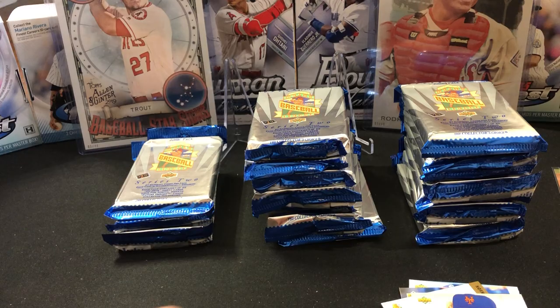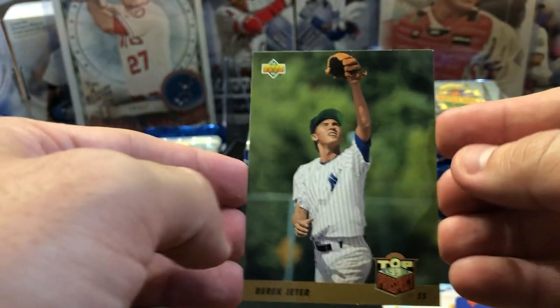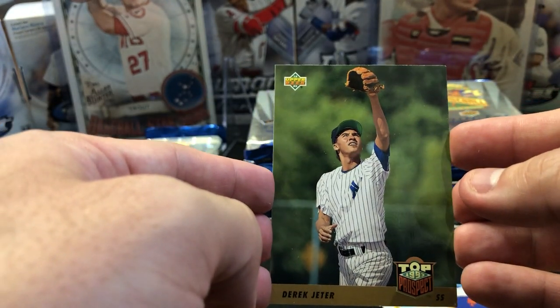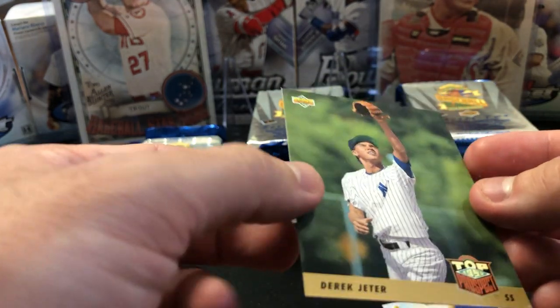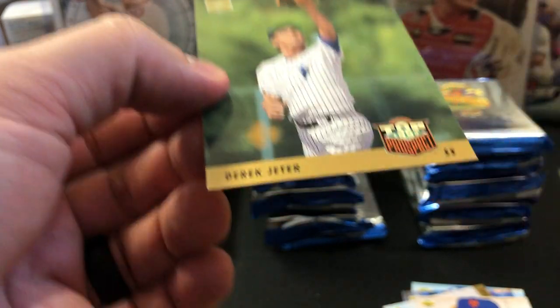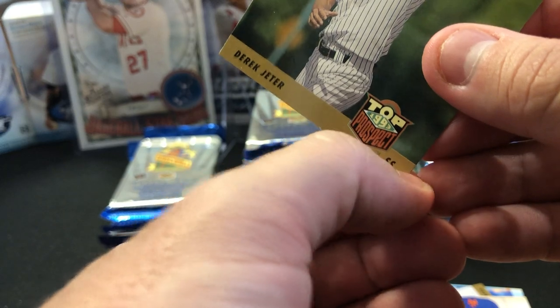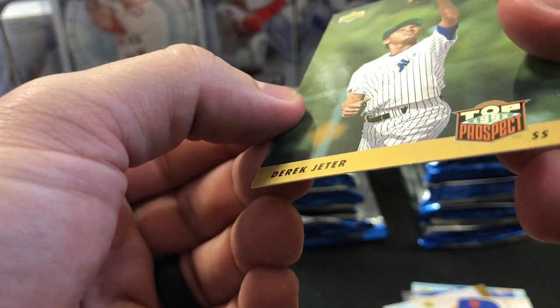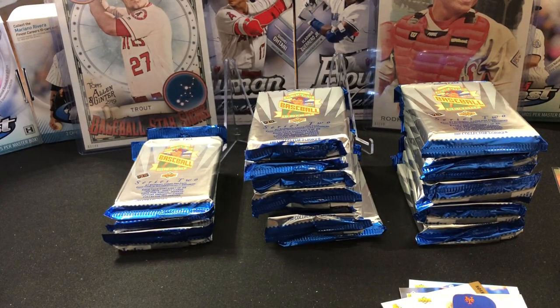This is a bummer, guys. This Jeter is looking good on top, but — wait, hang on. It's hard to tell. The corner might have a little wear to it. You can see some chipping on the top — just the white. It's not bad. The centering's not bad, but I have something on the bottom of this card. I don't want to scratch the card. Something's going on with the corner. It's a bend. It's a bend in the card. That just stinks.